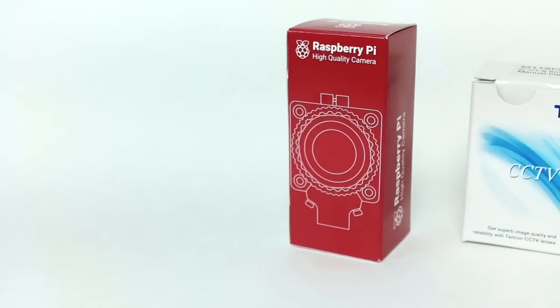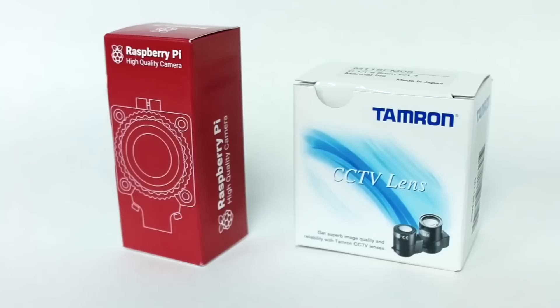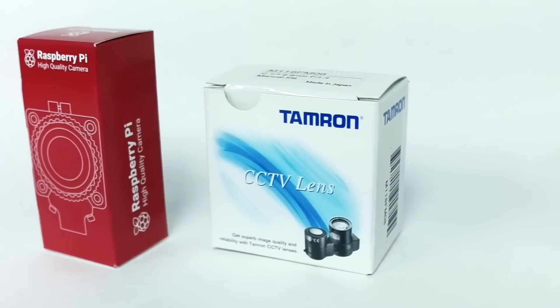Earlier this year, the Raspberry Pi Foundation introduced a new, high-quality camera. This camera module is meant to be integrated into Raspberry Pi projects along with a C or CS mount lens for photo, video, and scientific work.